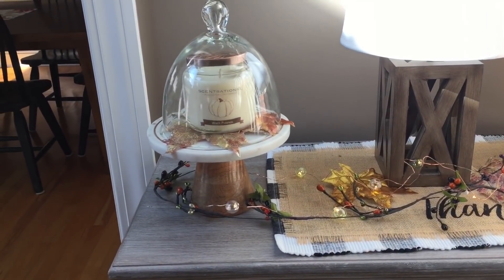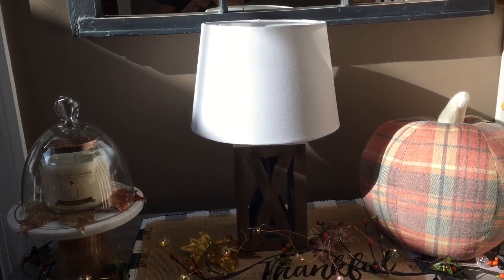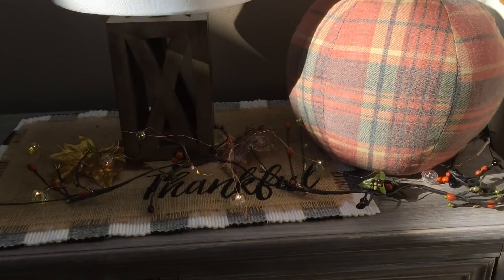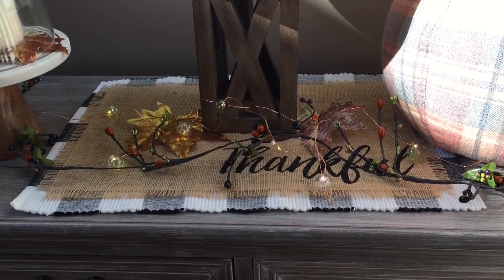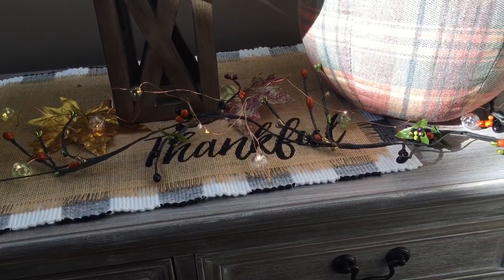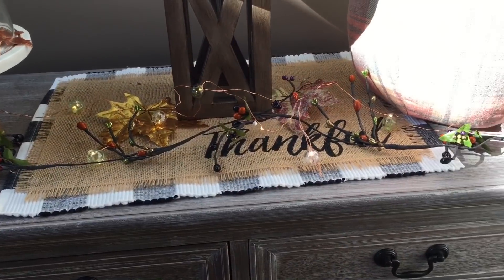I have this sensational white pumpkin candle that I got from HomeGoods in this little cake stand, and I just put the artificial leaves around it. I have this lamp that I got from Target, and this squishy pumpkin from Marshalls. Around it I have this thankful placemat from Hobby Lobby with the buffalo check — so popular this year. I got the garland with the green and orange beading on the black stem, along with the LED little globe lights in green and white — both from the Target Dollar Spot this year.